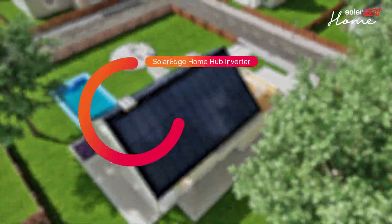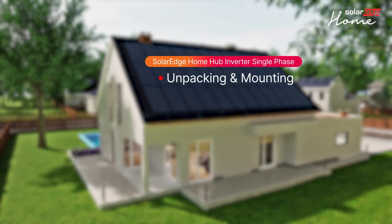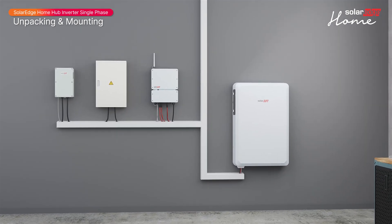Welcome to the first in a series of instructional videos explaining how to successfully install and commission the SolarEdge Home Hub single phase inverter. This video will show you how to safely mount and secure the inverter.